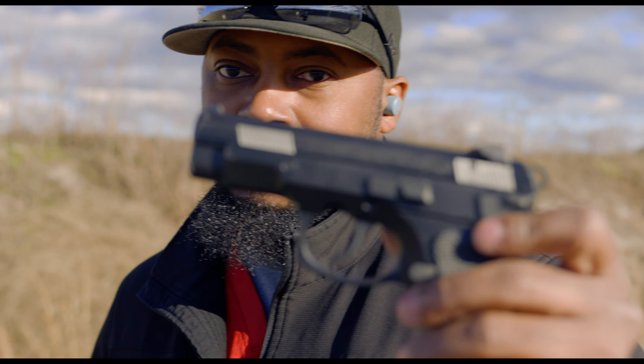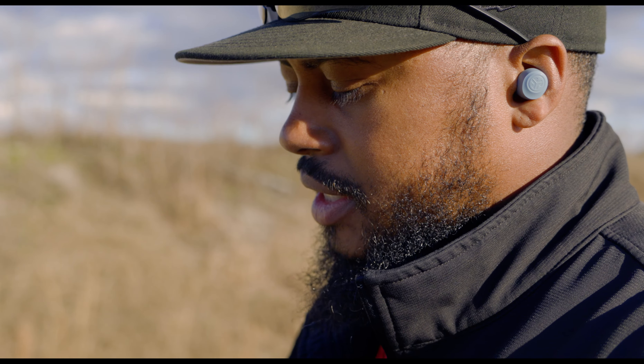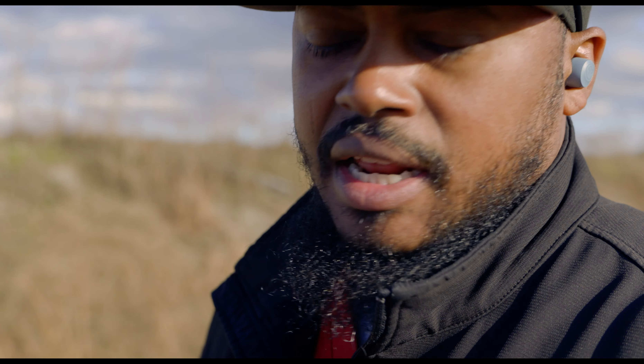Back with another, you guessed it, CZ-75. Another beautiful CZ-75 — this time it's the compact model. Single action, double action. Stock grips on it. It's pretty much the same thing that I have, the CZ Omega CZ-75.